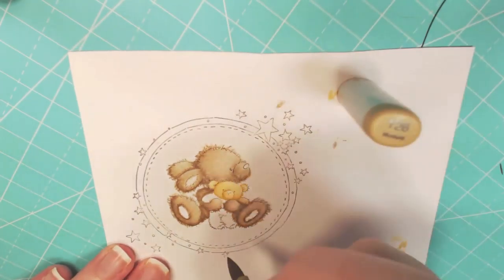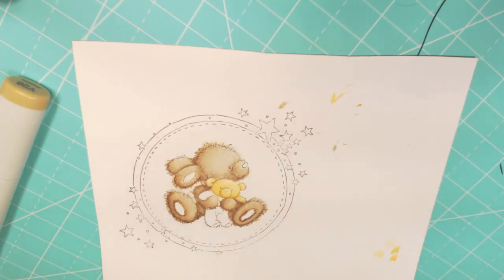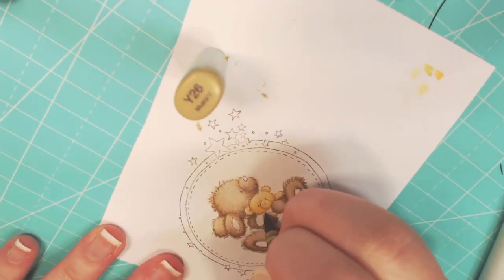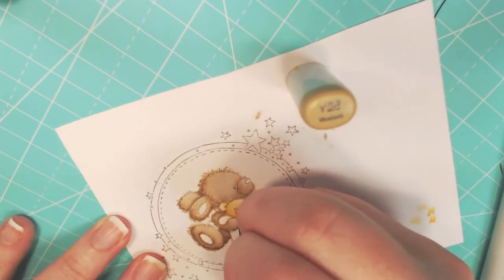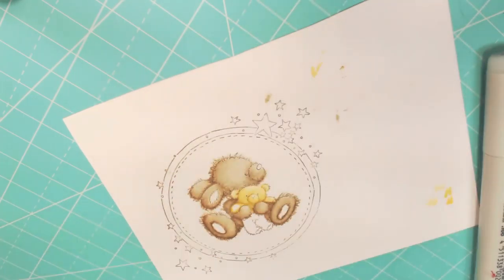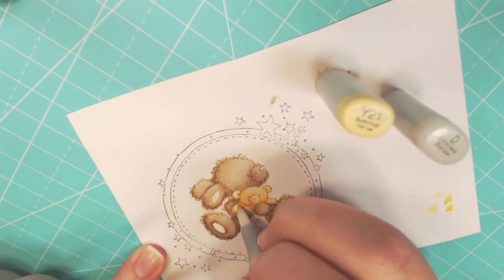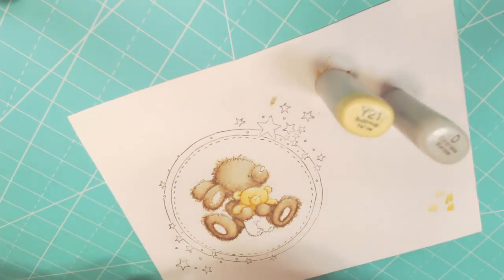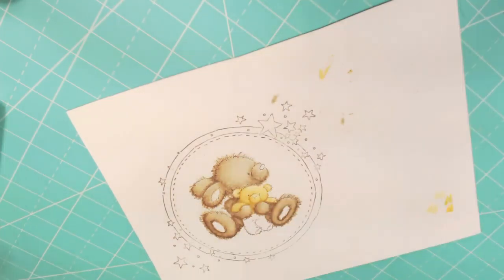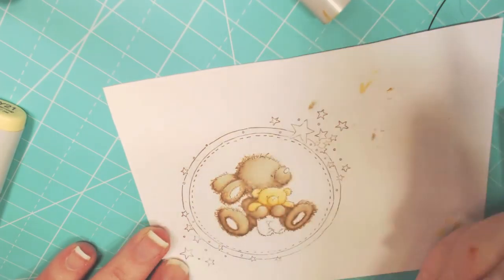Because I like contrast — I never used to like it, but now I really like it. So I'm just going to color the whole bear this way. Going back to: closer is lighter, and further is darker. The chest that is shown of the little bear in between the paws is going to be darker, because it is behind the paws — it's hidden. So it's going to be just a little bit darker.